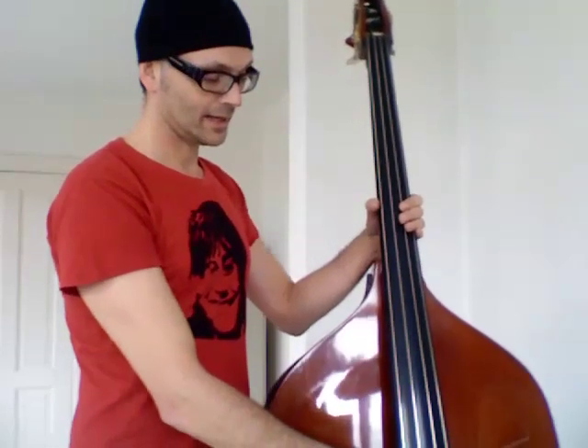I've got myself a new bass — a German double bass. I had another German bass, a Warwick electric bass, which I swapped for this, and it's like starting from scratch.